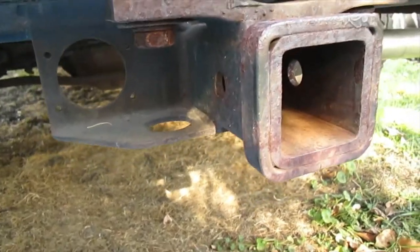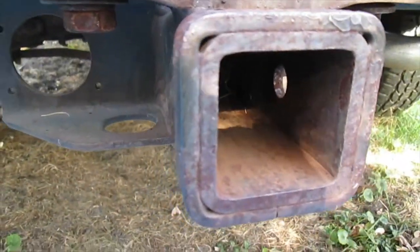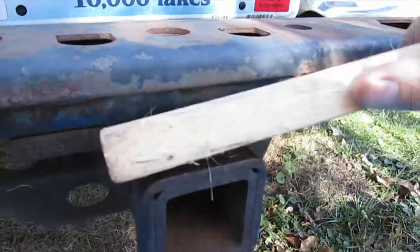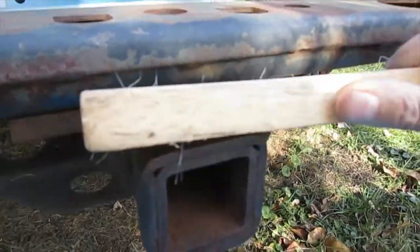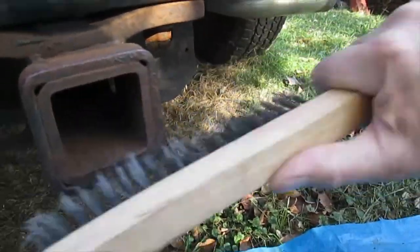The trailer hitch on the Tahoe is all rusty and just looks awful, so I'm going to put a coat of paint on it to get it looking better. I'm going to take a wire brush and remove all the loose rust. This will also scratch the surface so the paint will have something to bite to.